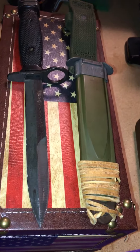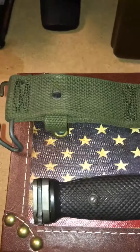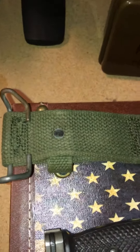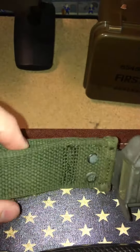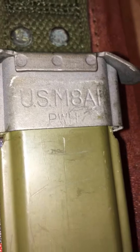This is a US M8 A1 bayonet. The US military used this in Vietnam and there are some versions still out today. This is for your belt — it's like a quick attachment, or you can run it through here. The fabric is very robust and thick, the rivets are placed very nicely, and that is the name of the bayonet right there.